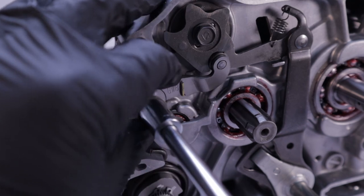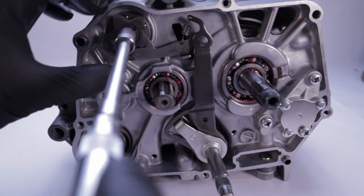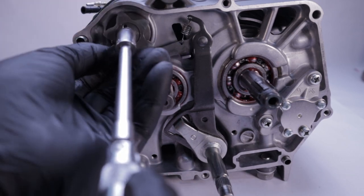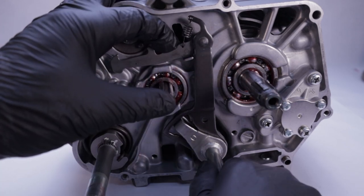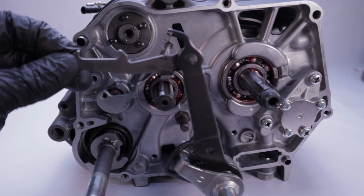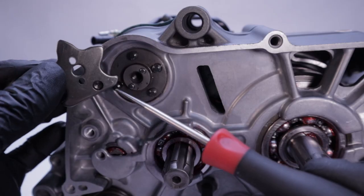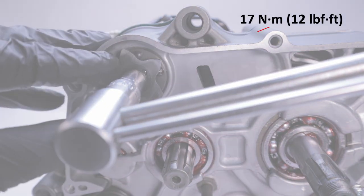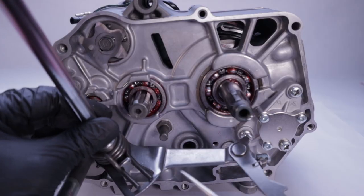Now you're ready to remove the gear selector components, starting with the stopper arm assembly bolt — there's a spring behind this, so don't lose track of it. Next is the shift cam plate bolt. If you can remove the gear shift spindle without removing this bolt, feel free to leave it alone. I was able to install the new gear shift spindle with the shift cam plate in place. Depress the gear shift arm and remove the gear shift spindle. If you remove the shift cam plate, note the alignment of the proud pin and the recess in the plate — you have to align those. Install the bolt and torque it to 17 newton meters or 12 foot-pounds.